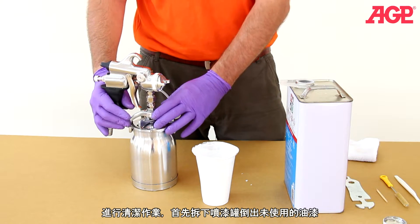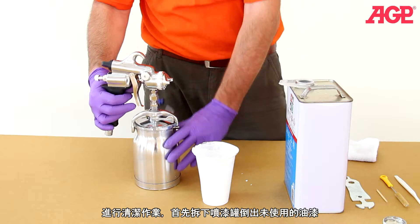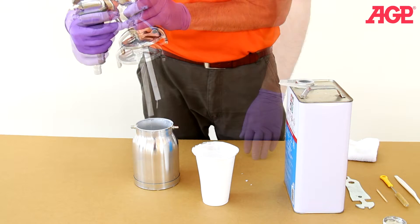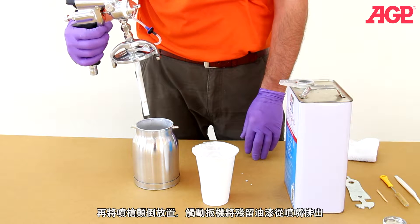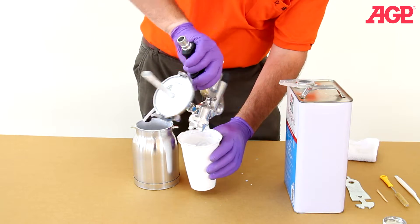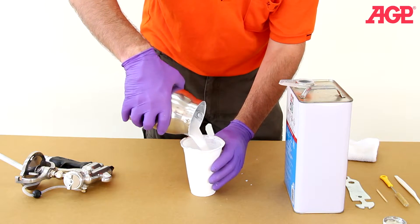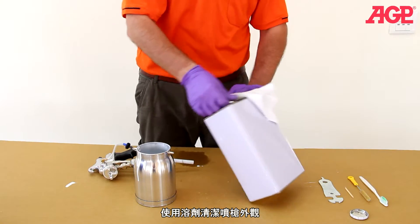To clean, first remove the cup and dump out the unused paint. Allow the siphon tube to drain fully. Tip the gun upside down and trigger the gun to allow any residual paint to drain out of the tip. Wipe off the outside of the gun with thinner.